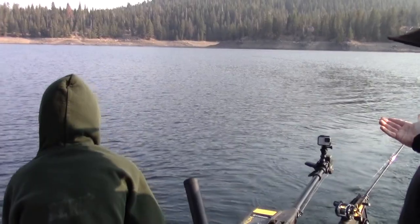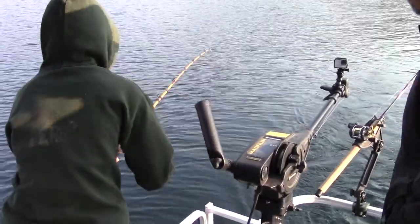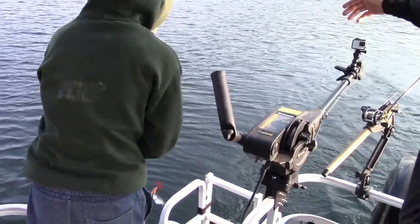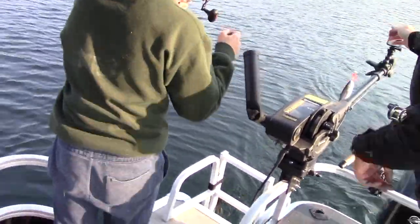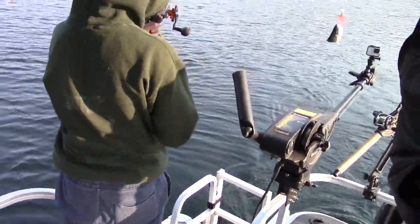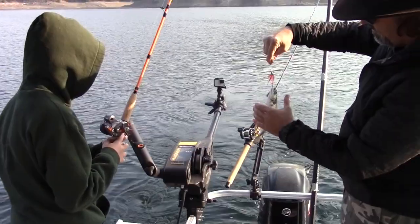A lot of people think you can't troll a fly fast — we're going 2.3 miles an hour and we catch fish after fish on this fly. Swing him right over here, Jake. Right up here — there he is, right there on the orange fly. Got him good, he won't get long.